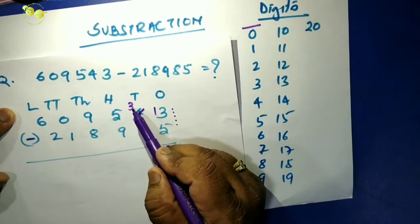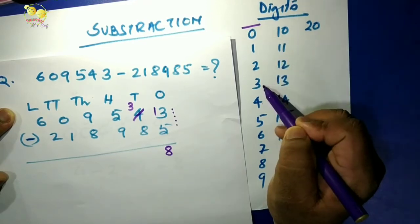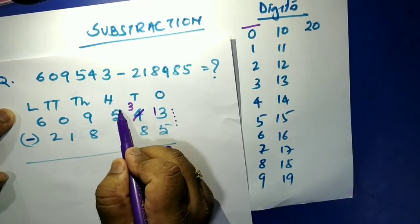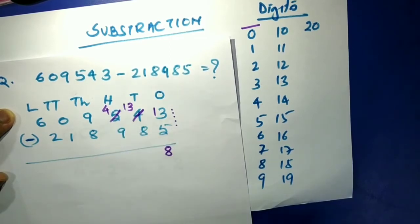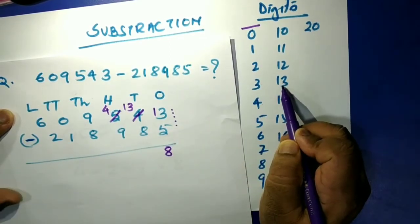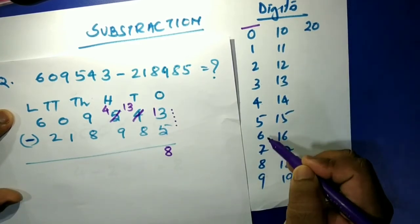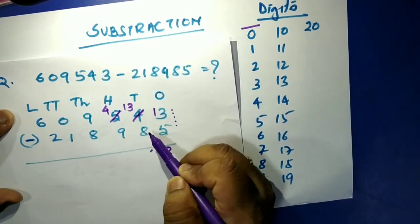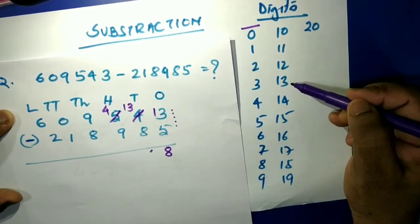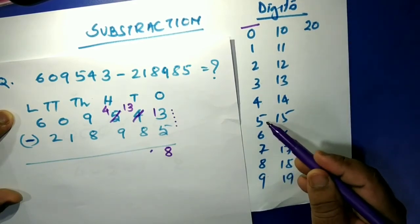In the tens place, we have three and need to minus eight — we can't. So we borrow ten again, making it thirteen. Thirteen minus nine: thirteen, twelve, eleven, ten, nine, eight, seven, six, five — that gives us four. Wait, for thirteen minus eight: that gives us five.